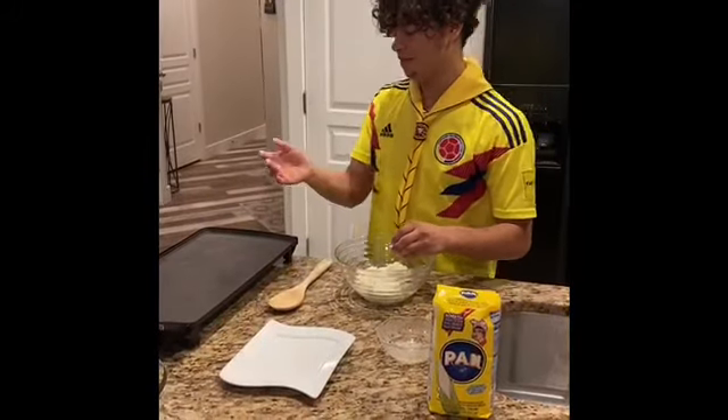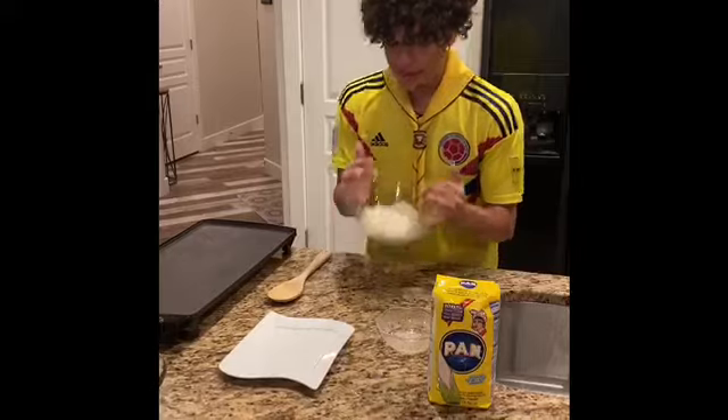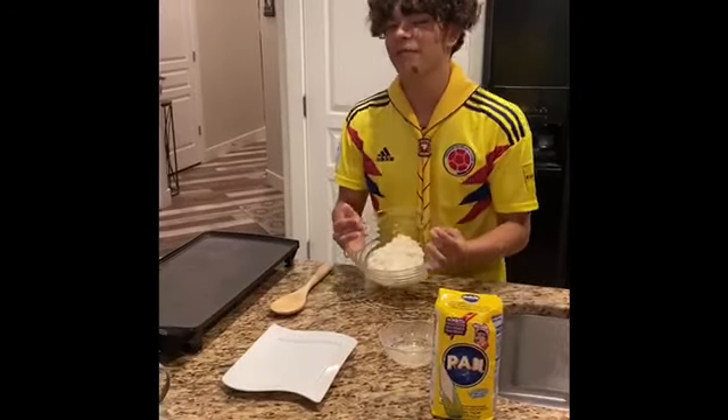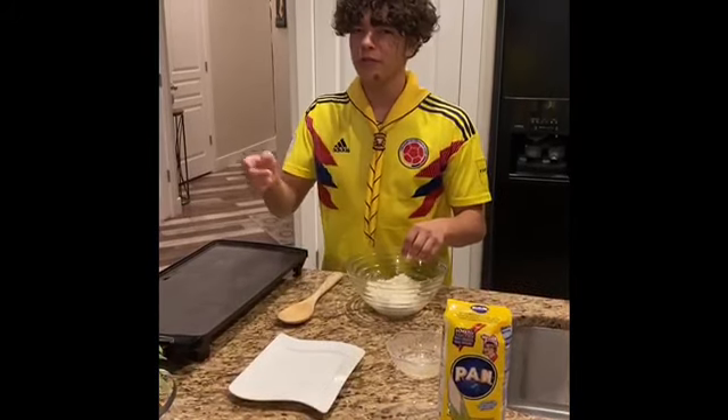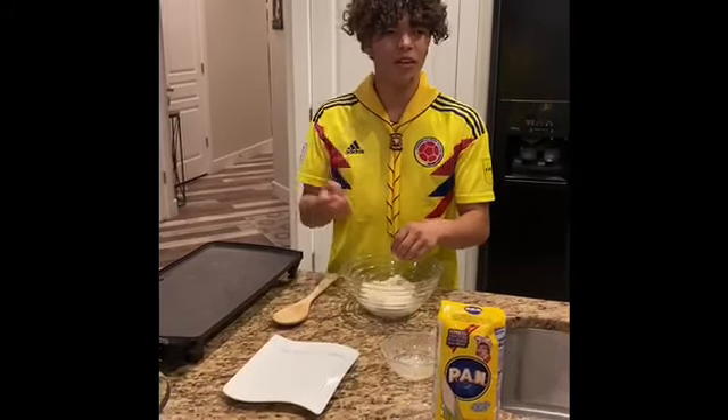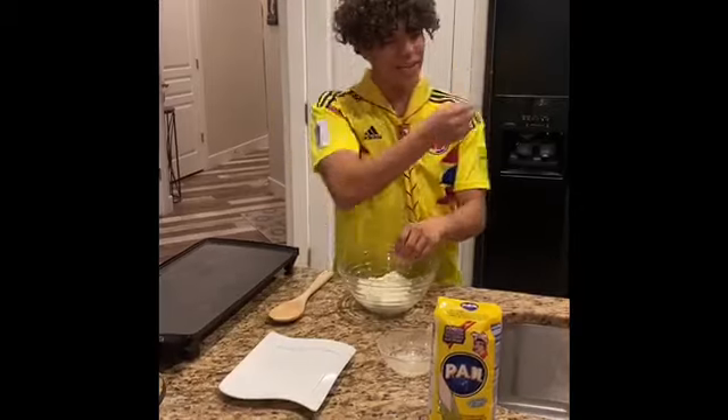So right here, we've got everything we're going to need to cook them. Here is the nice little masa we've made. Right here is the griddle we're going to use to cook them. Not everyone has a griddle, but if you do, set the temperature at 350. If not, just use a pan at about medium heat.